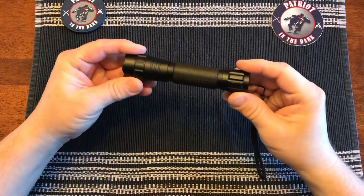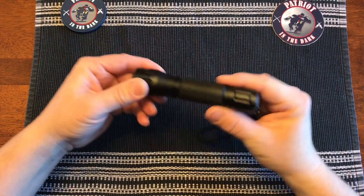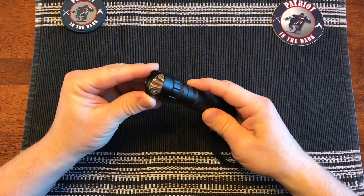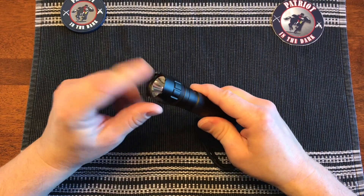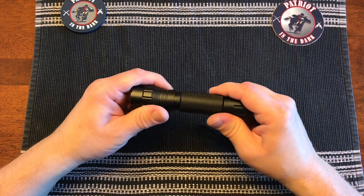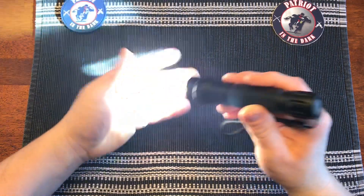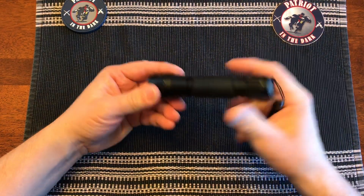This flashlight is all aluminum and is water-resistant. The main body is an inch wide and five and a quarter inches long. It has a scalloped defense bezel on the end. I believe it has a CREE XP or XL-V6 LED. It's 1,200 lumens and has an on-off switch on the end cap and a lanyard.